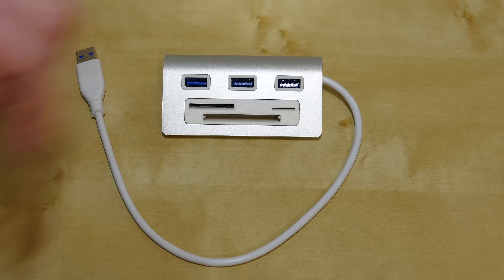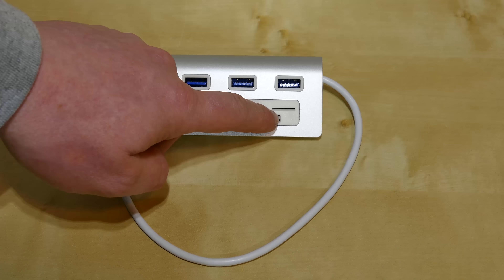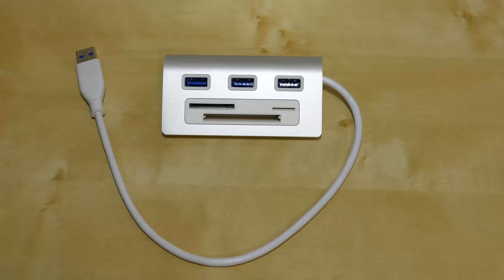We also have a card reader. You may ask, if this is supposed to be used with a laptop, why do I need another card reader? Well, on your laptop you're typically going to find an SD card slot. In addition to that, we have a micro SD card or TF card reader and a classic compact flash card reader. So when you have a higher-end DSLR camera that still uses compact flash, this little unit is perfect for you — you can put it in your laptop bag and take it anywhere.